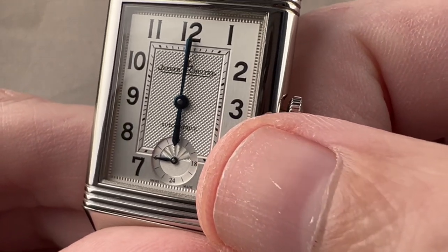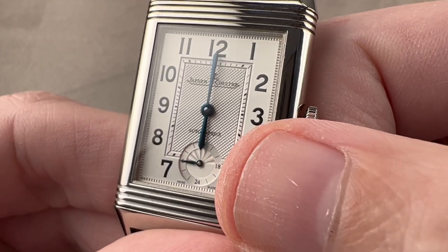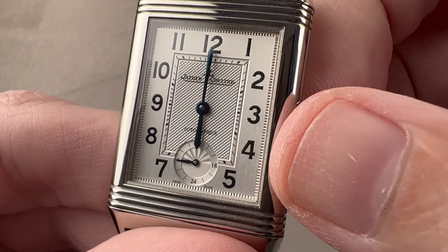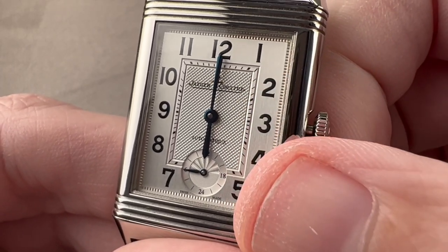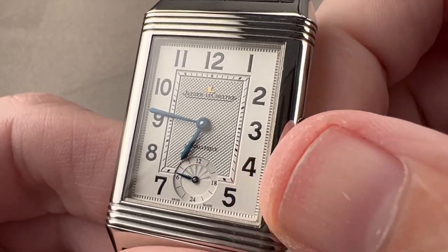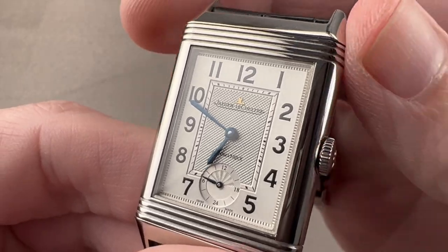You can also see a contrast between a straight-line horizontal motif that represents the nighttime hours, and then a rosette pattern that represents the daytime hours, so it's actually bifurcated to distinguish between day and night. The hands at center are blue broadsword style, with an alpha hand for the 24-hour display, and then an applied yellow gold JL logo.